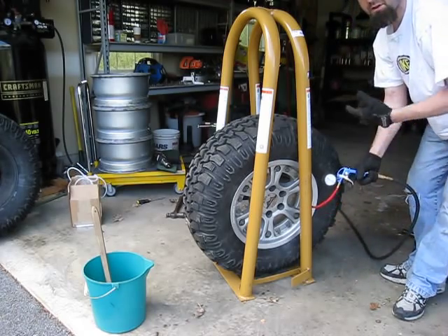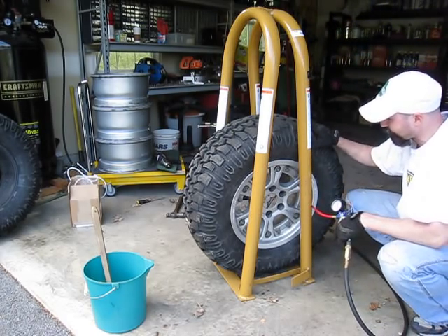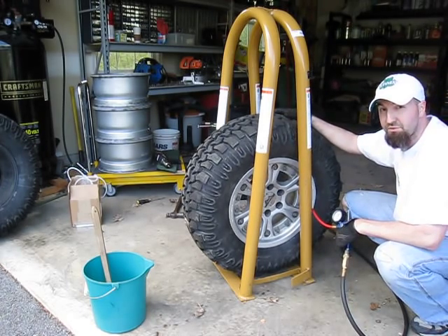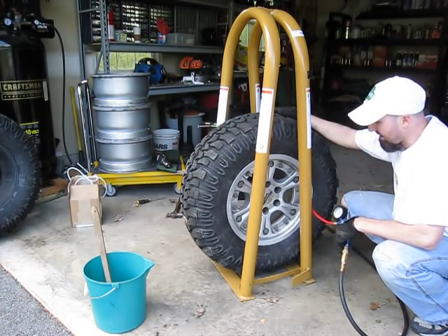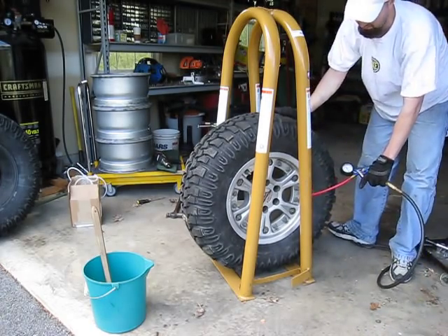If you don't have an air compressor handy or whatever, you can take it down to any local shop and they can probably get this done for you as well. The one thing is they may not have the safety cage, and some shops will refuse to work with split rims just for safety reasons. But again, it's at your discretion what you feel comfortable doing. At this point, basically we're just going to air it back up.